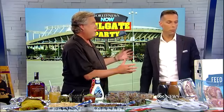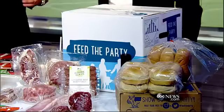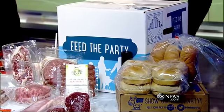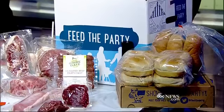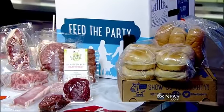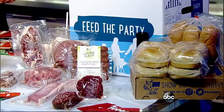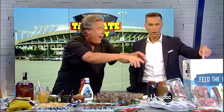Finally, if you want to do a traditional tailgate, I found this company online called Feed the Party — feedtheparty.com. They'll send free shipping overnight to your house with a box that has everything in it for your tailgating party: steaks, pork chops, hamburgers, brats, all the buns, all the sauces — everything in one box comes right to your door. And it was only 79 dollars, with proceeds going to a food bank, so you're helping out a charity too.